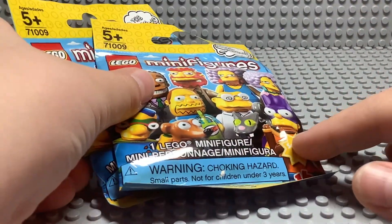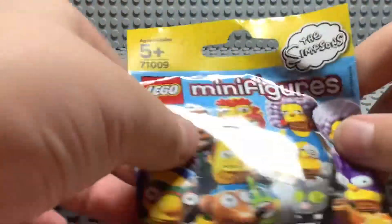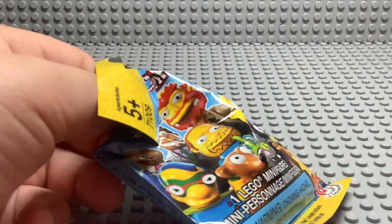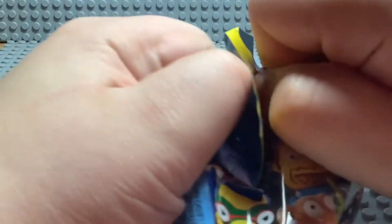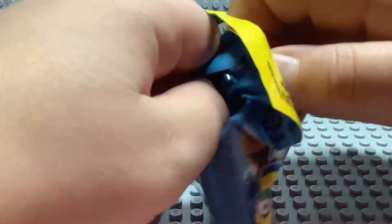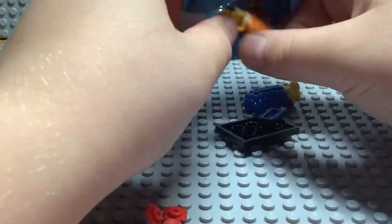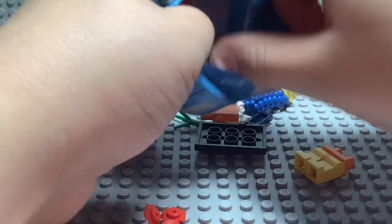I'm a pretty big fan of The Simpsons. Let's start out with this one. Let's see who we get. Oh, we got Marge. Marge Simpson.